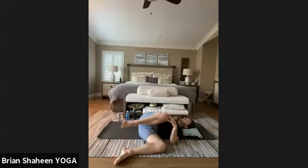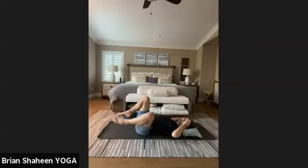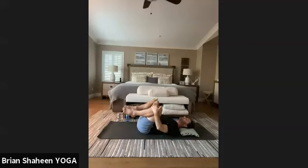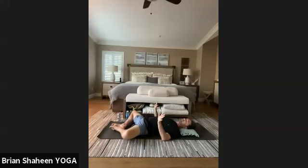Come back up to center. If you need happy baby or shoulder stance, practice either of those. Or come into butterfly on the back — feet together, knees apart — sometimes really nice before finishing. Whatever you're doing, take five more breaths, then we're going right into savasana. Start to relax your jaw.